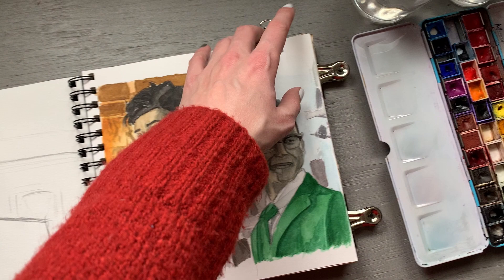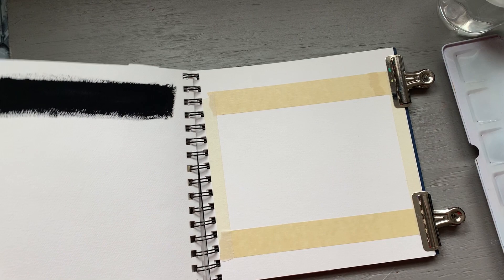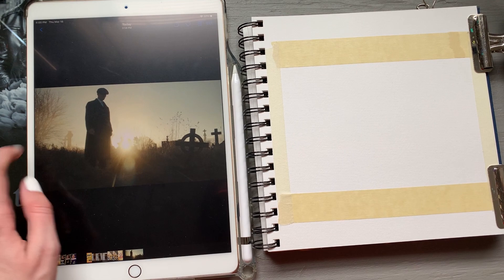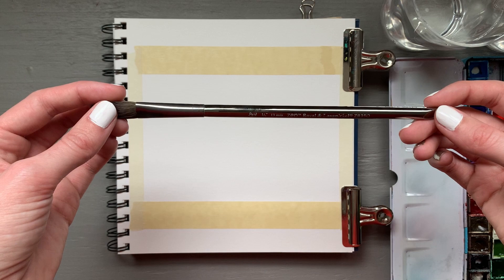I'm going to do a real-time paint with me while I paint a screenshot from the show Peaky Blinders. This is a show available on Netflix and I've recently completed the first season — I think it's a six episode season. Each episode is about an hour long and I took this screenshot while watching because it looked very cinematic, like a really pretty picture to try to paint that would be really amenable to the watercolor format.